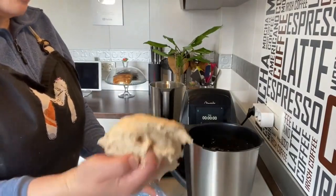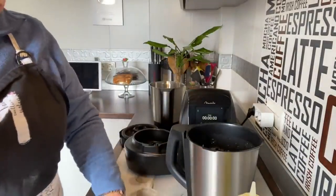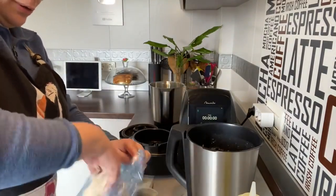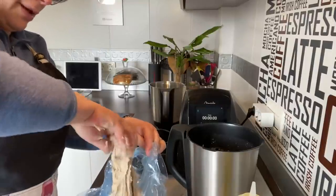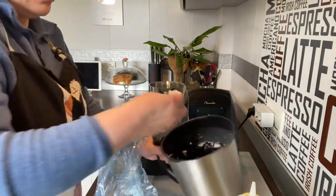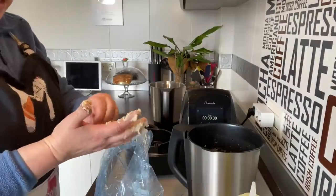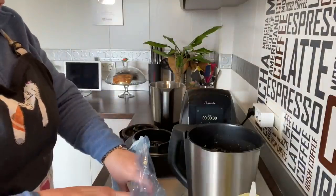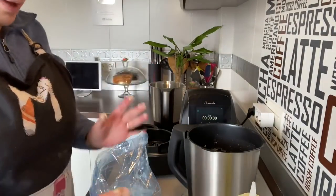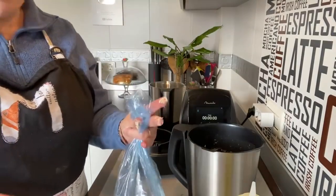Aún se pega un poco. Vamos a poner en un cuenco o en una bolsita de plástico un poco de aceite, la untáis, y metéis la masa adentro. La vais despegando. Como veis aún se pega un poco, pero cuando cambias de marca de harina se nota. Si sueles hacer un pan con una harina y cambias a otra se nota un montón. Laváos las manos, cerrad la bolsa y dejadlo una hora para que leve bien.